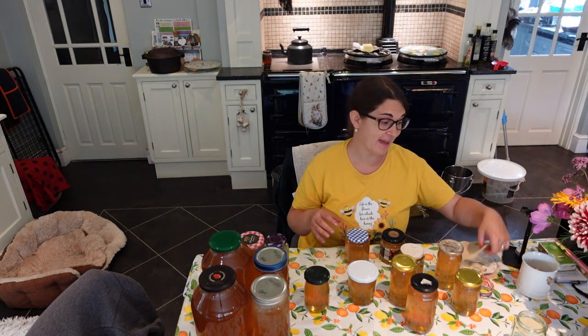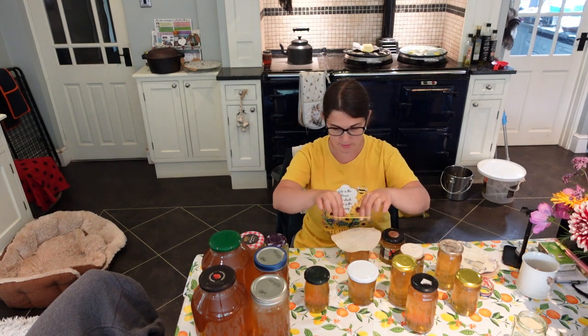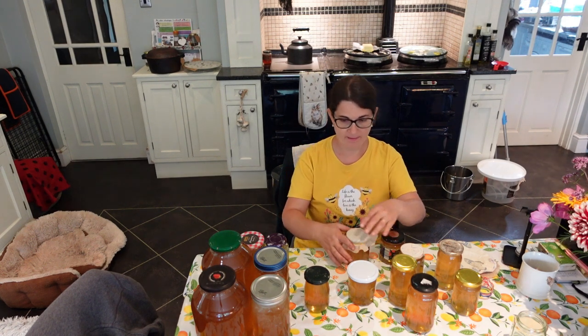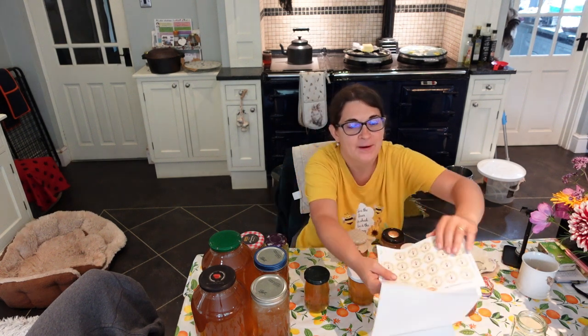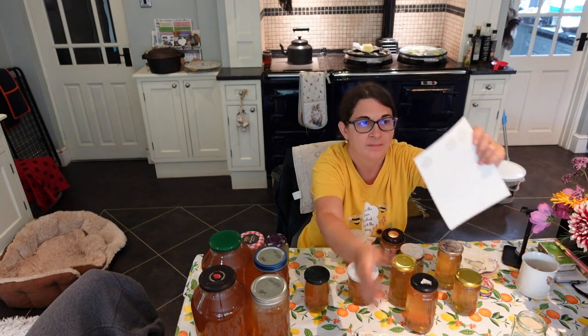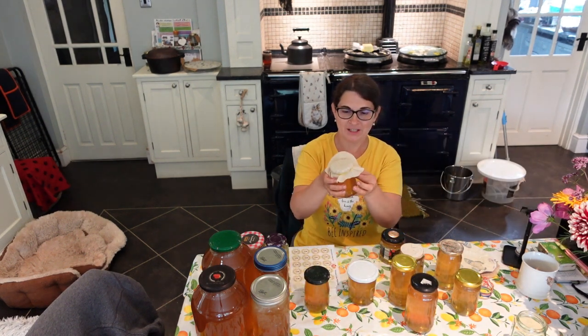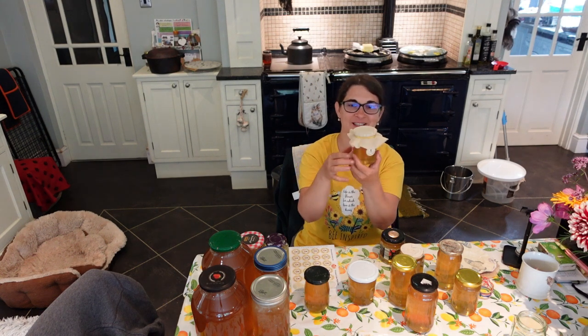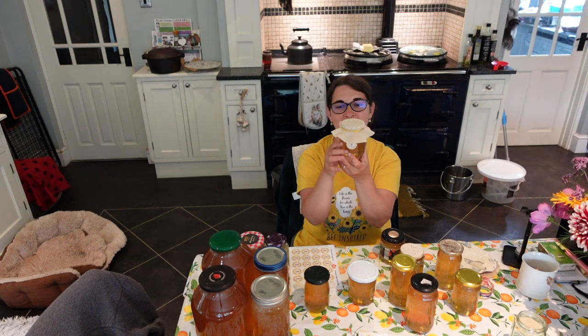This will make an excellent present as well. I'm going to dress this up and use my personalized labels — that would just make it look extra special, as a Christmas present or just any present for my friends and family.